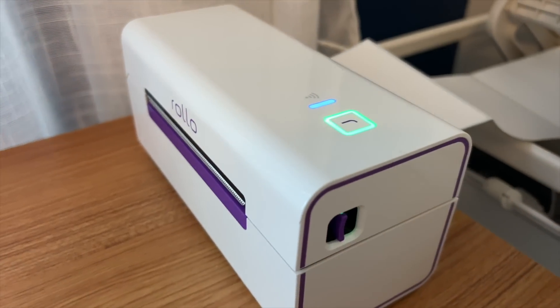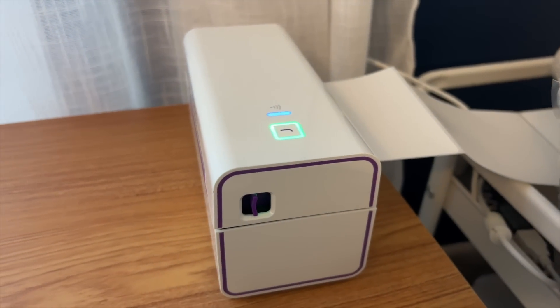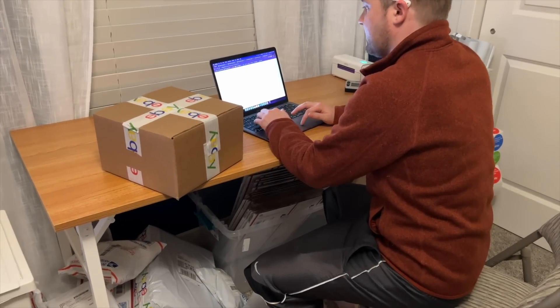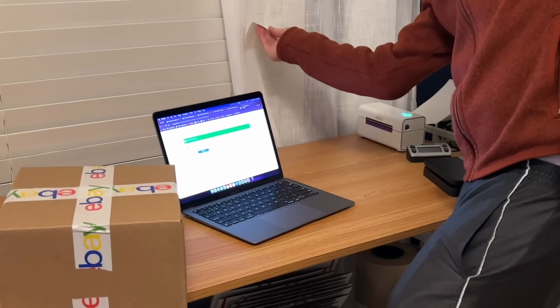Probably the favorite thing in my office is my Rollo wireless printer. This was such a great upgrade from what I used to have. It is wireless, so easy to set up, it looks pretty, and it doesn't require any proprietary labels — you can get labels from any manufacturer or Rollo itself. TJ can come here and ship with the iPad or his MacBook Air. It doesn't matter; it doesn't have to be wired into my desktop.